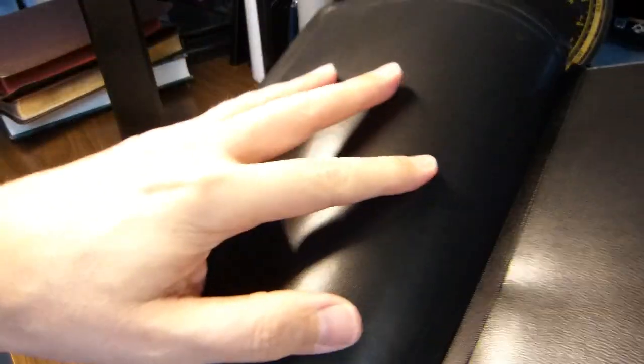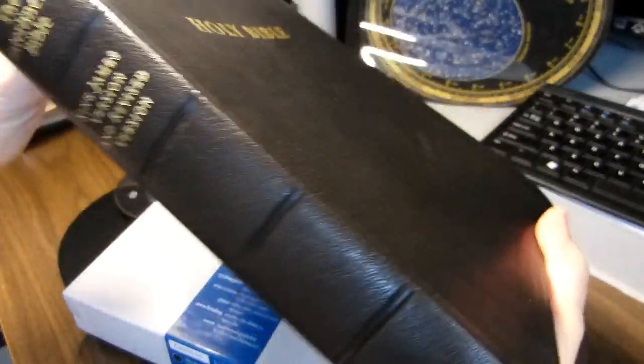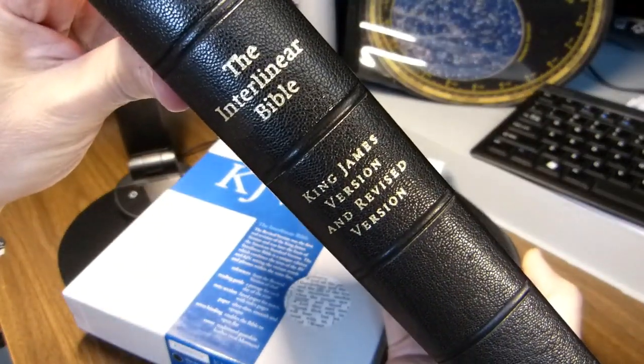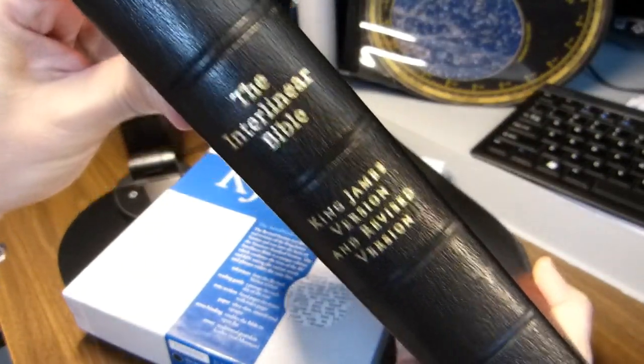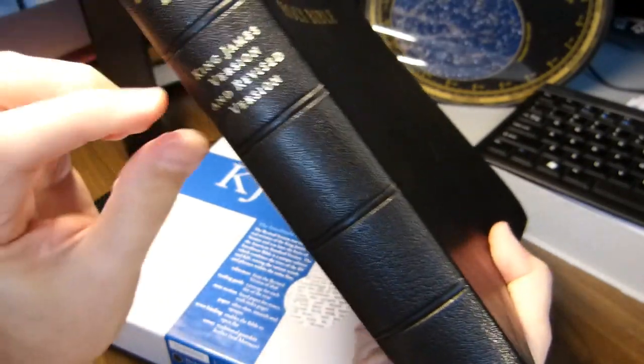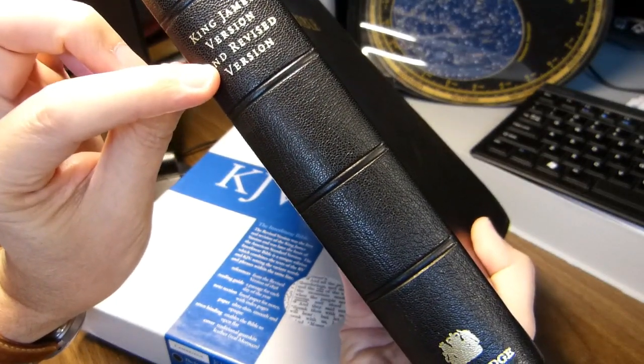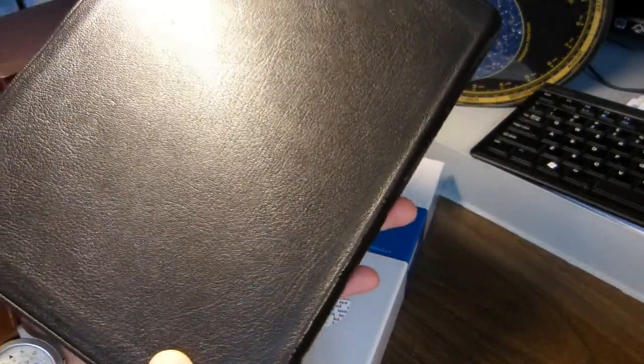Corner aficionados like to look at corners. The goatskin is very thin, so I don't think the corner was much of a challenge. The liner appears to be a synthetic. You can see the fine grain and the goatskin here, and the name of it is the Interlinear Bible. It has the King James Version and the Revised Version — actually, the Revised Version comes first and the King James Version comes later, so perhaps they should have named it the other way around.